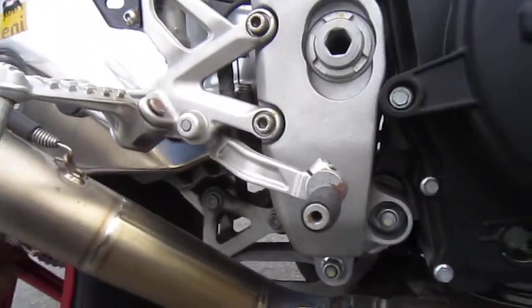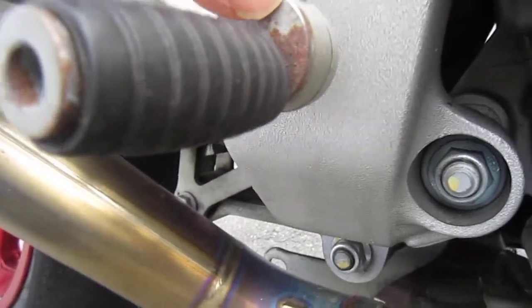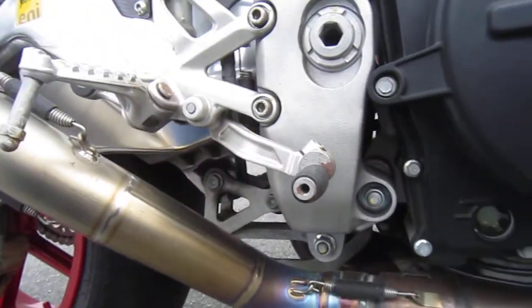The only rust on the bike is right here on the peg. The pegs are made out of crappy metal.